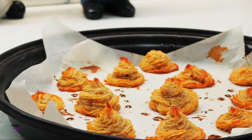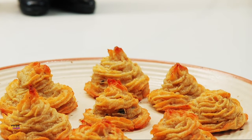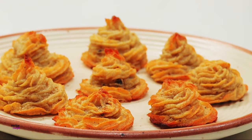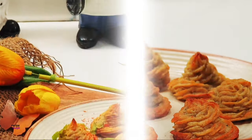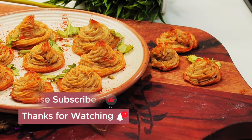People believe that the name Duchess potatoes comes from French aristocracy which was popular during that time. Hope you enjoyed watching this recipe with me and learning this. Thank you so much for your time — please subscribe to my channel for more such easy and quick Easter recipes, and have a great Easter everyone.